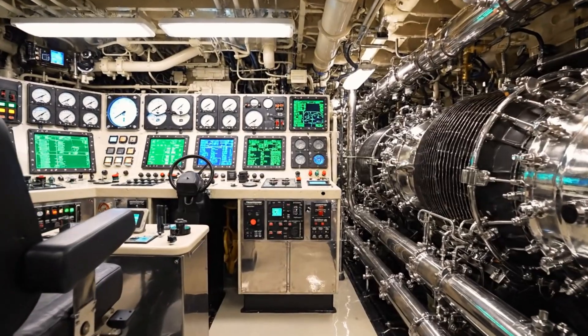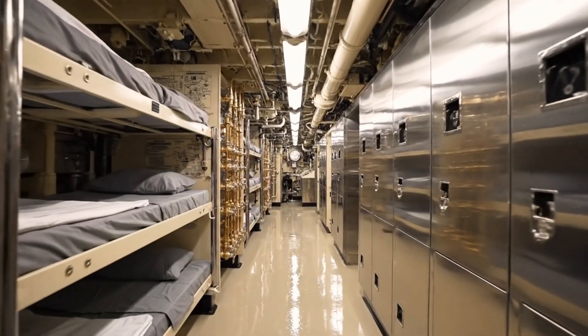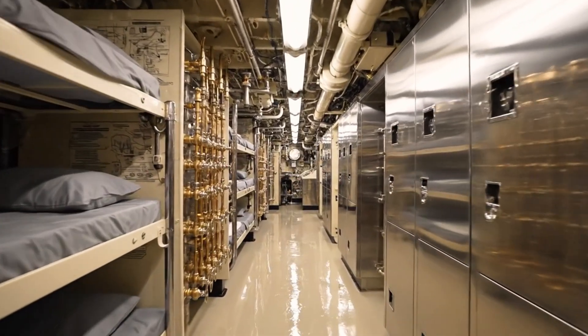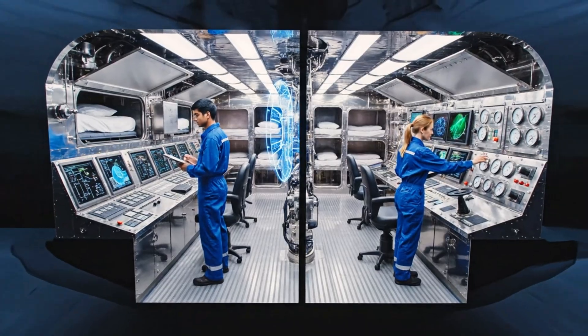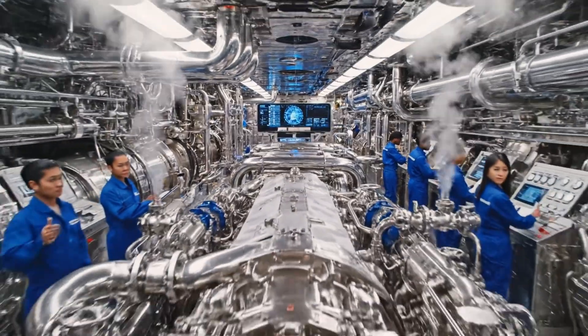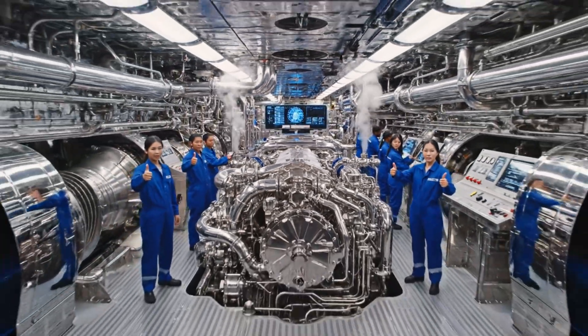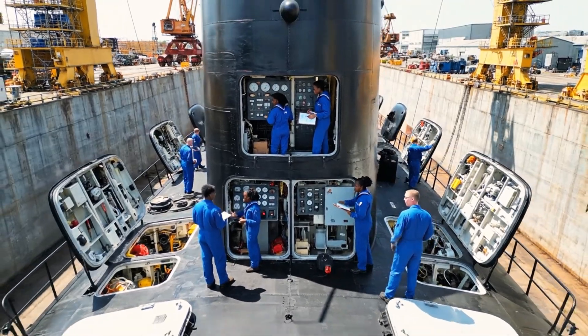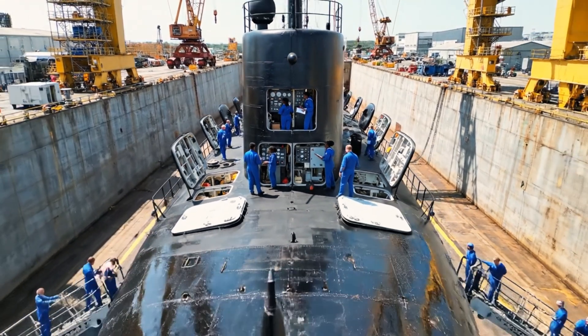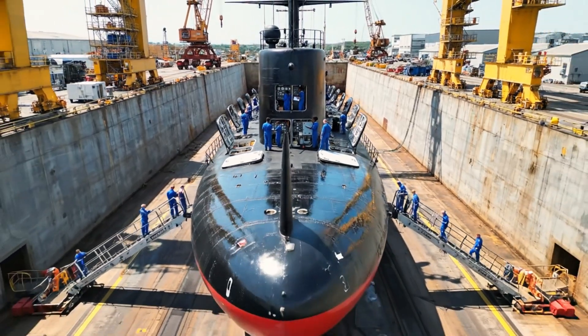We begin our tour in the immaculate engine bay. Moving through the operational control room. And finally the crew quarters. Phase 4 checks are complete in engineering. Bridge confirms all systems integrated. Ready for phase 5. Bridge confirm final systems check. Helm and planes indicate full operational status. Aft compartments secure.